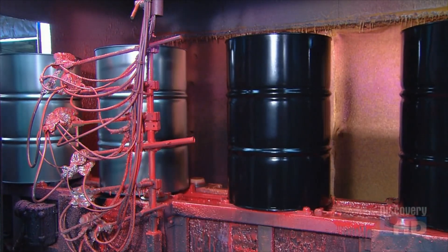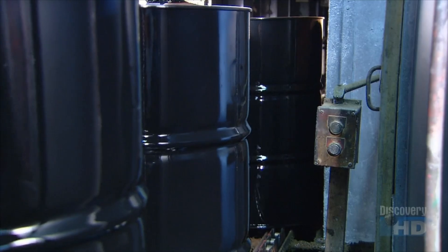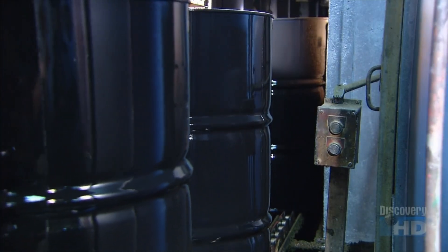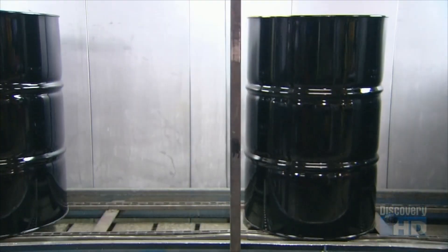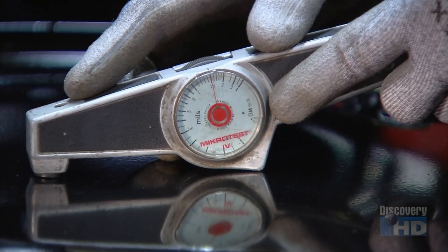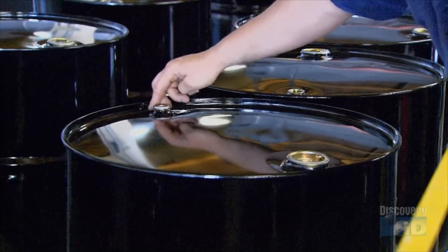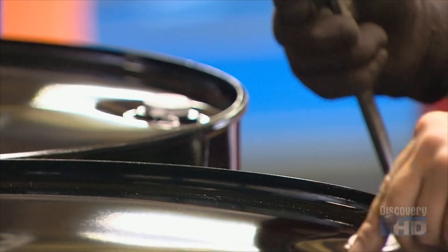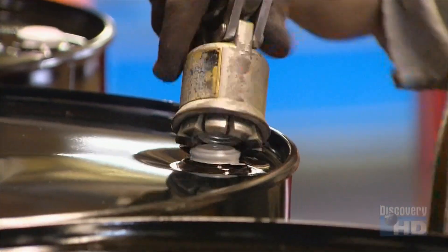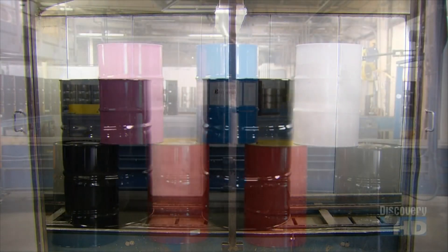Black is the most common color for these shipping containers, but custom colors are sometimes ordered. The steel drums then journey through an oven to bake the paint to a hard finish. They then gauge the thickness of the paint with a special tool to confirm it's thick enough to withstand rusting. They plug both openings and put a temporary seal on the vent to prevent tampering. After that, these steel shipping drums are ready for the long haul.